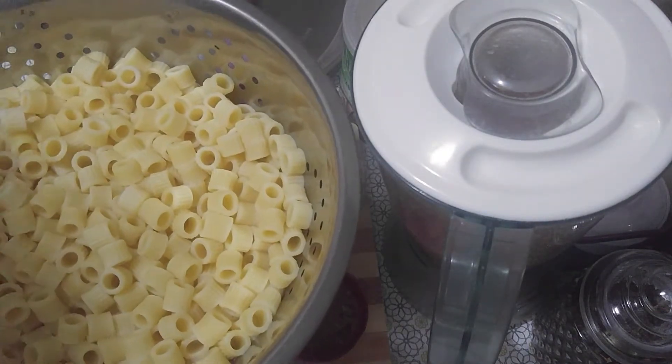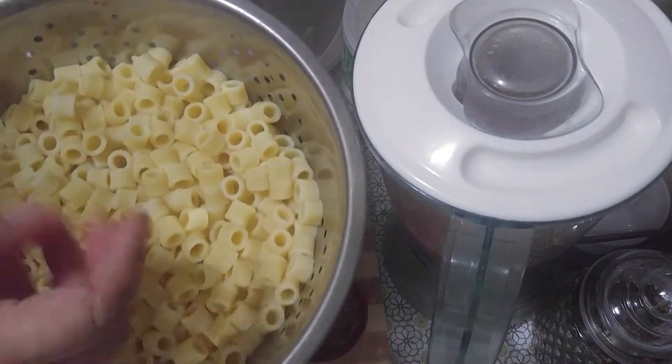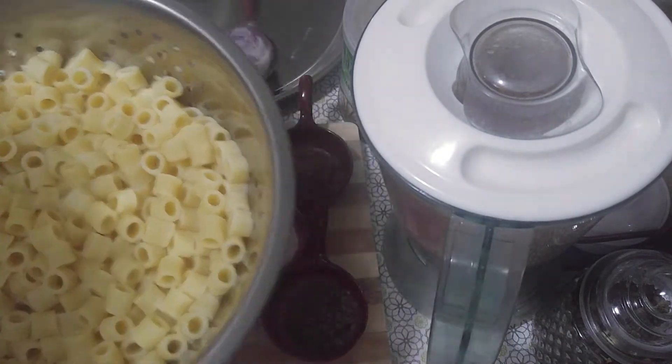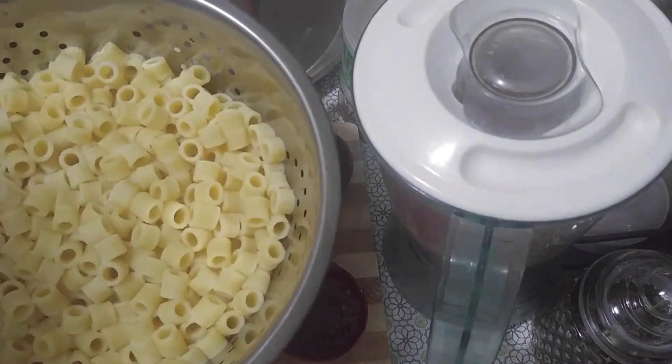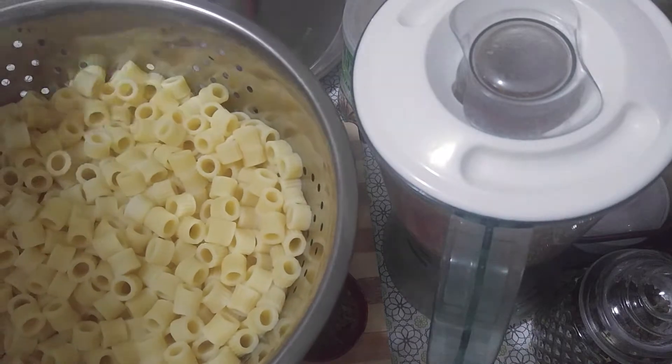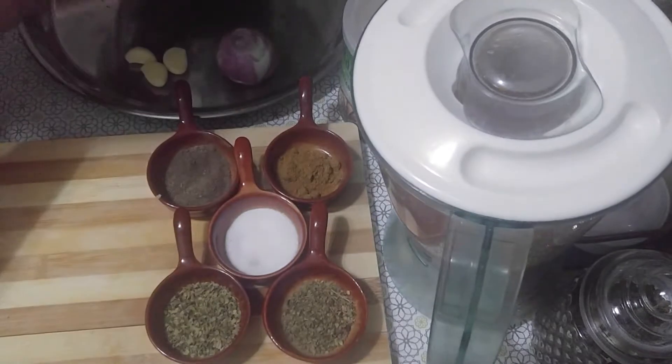You have to rinse it right away because it will end up overcooked, very soft, and fragile. So rinse it immediately in running water to remove the heat and stop it from continuing to cook. Our macaroni is ready.